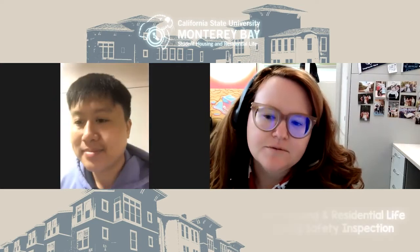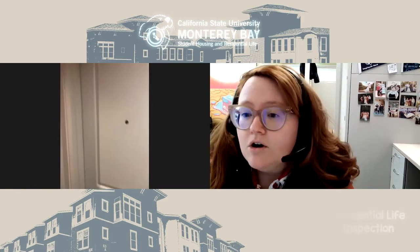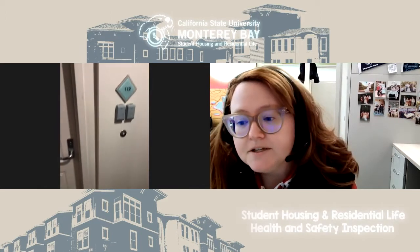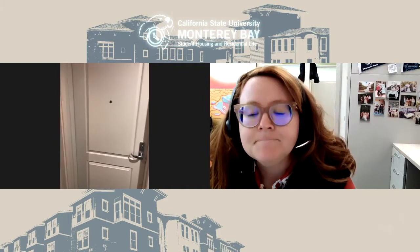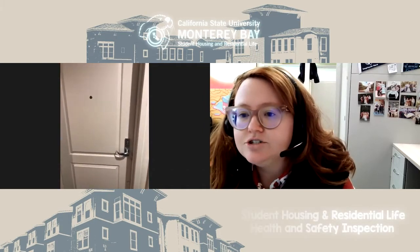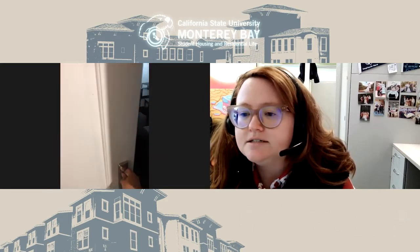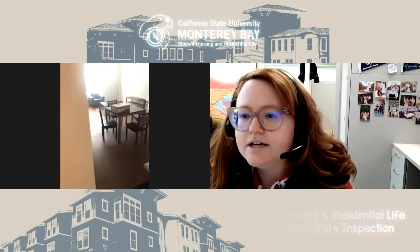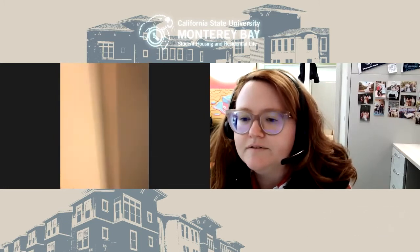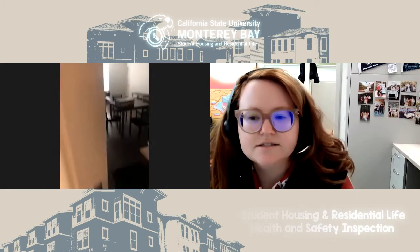We'll start at the front door. Prom residents, this room may look different than yours — all the rooms in Prom are a little bit different — but the gist of what you'll be doing with your RA during a health and safety inspection will be the same. First step: check the front door, make sure the number plate is correct, and that the keys work. Ethan, can you also check that doorbell? That's a little unique to Promontory. Works — awesome, thank you.